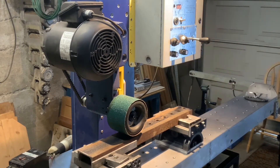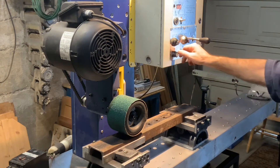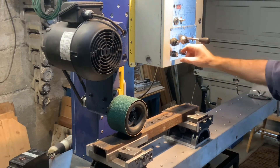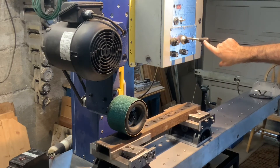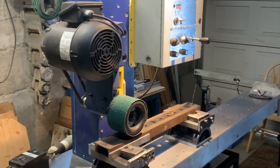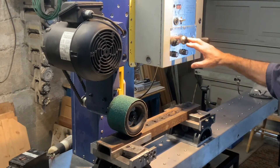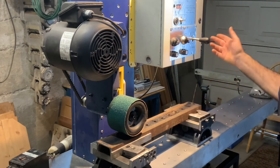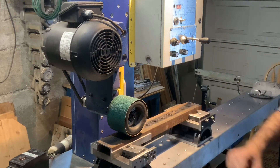Another advantage of this machine — let me set it to the slow mode so it makes less noise — is that you can reverse the movement any time just by touching the joystick. Now it goes the opposite direction. You touch it this way, it goes this way. This is very convenient because occasionally you may want to machine a certain spot multiple times, so you just touch the joystick and it will machine that specific point.